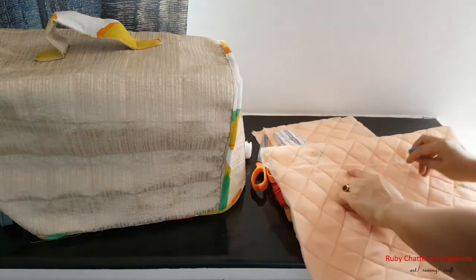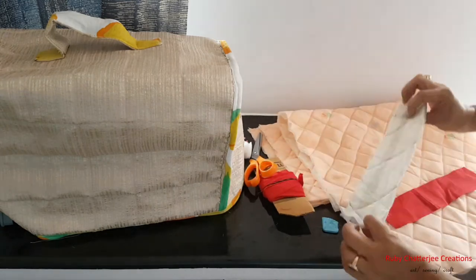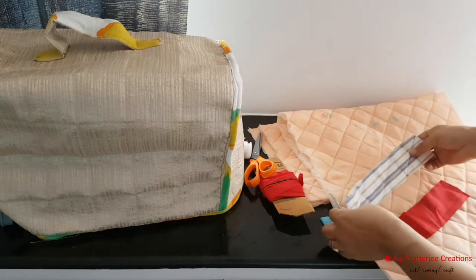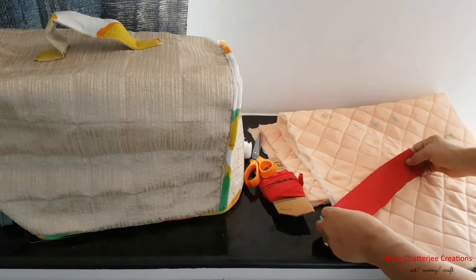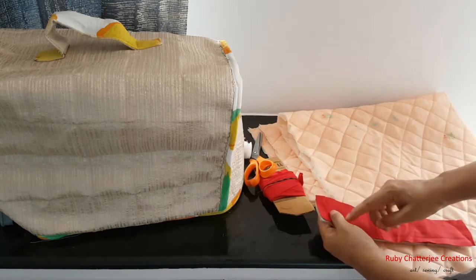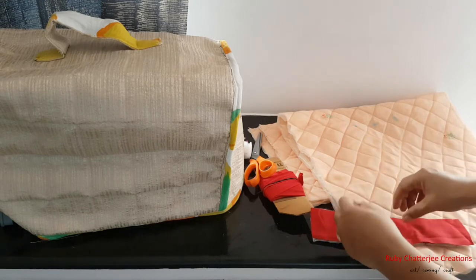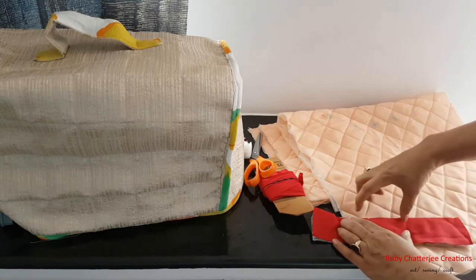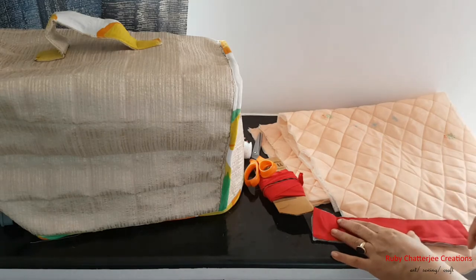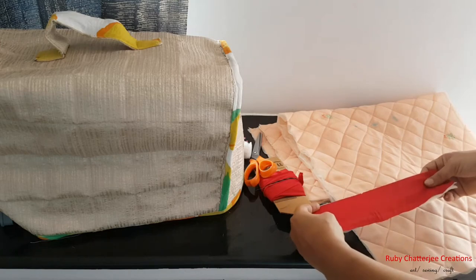Now prepare the handle strip. Place the right sides of the quilted and plain fabric pieces together, then with a quarter inch seam allowance stitch around all sides, but leave a gap of about three inches on one of the longer sides for flipping it to the right side. Give back stitches at both ends of the gap, stitch all across, and leave that opening for turning.